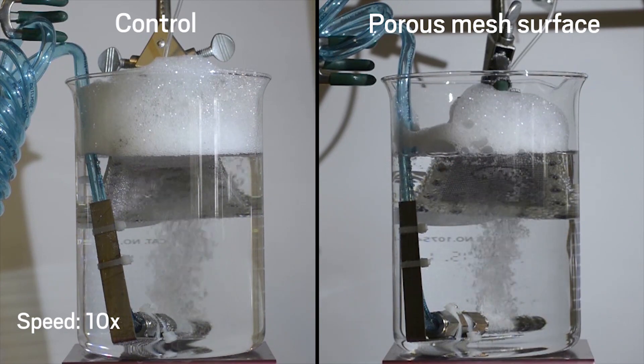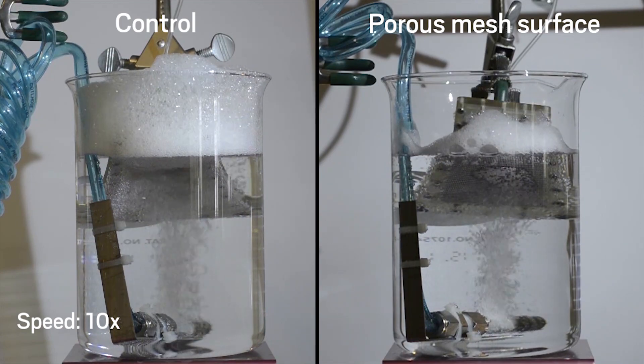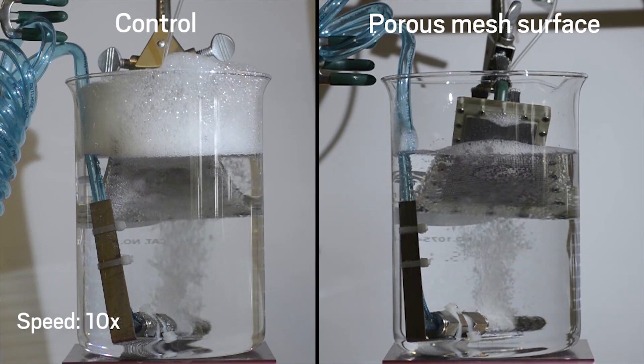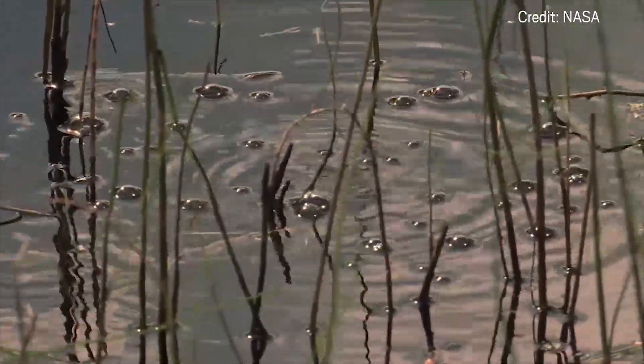The researchers say the surface offers a foam reduction alternative in applications where chemical defoamers are not feasible. They want to explore how such a surface could be extended to other applications, like capturing methane bubbles from lakes or wetlands.